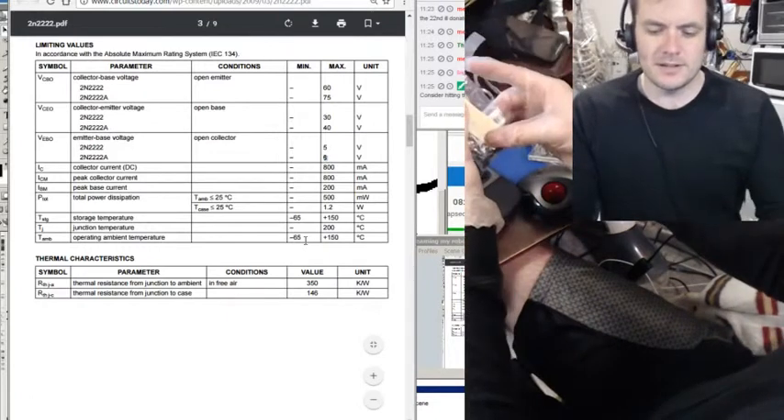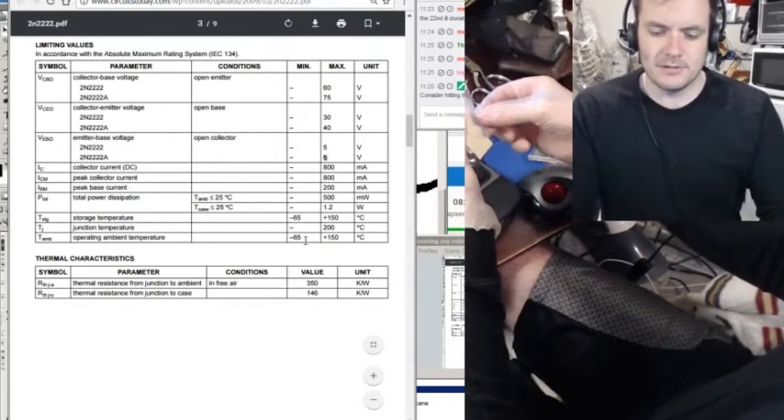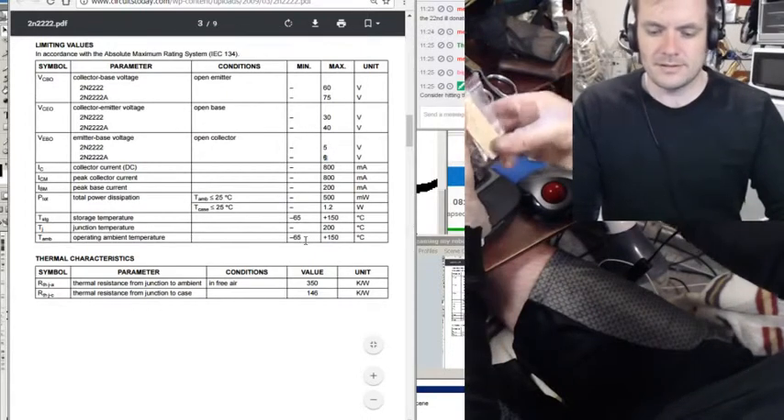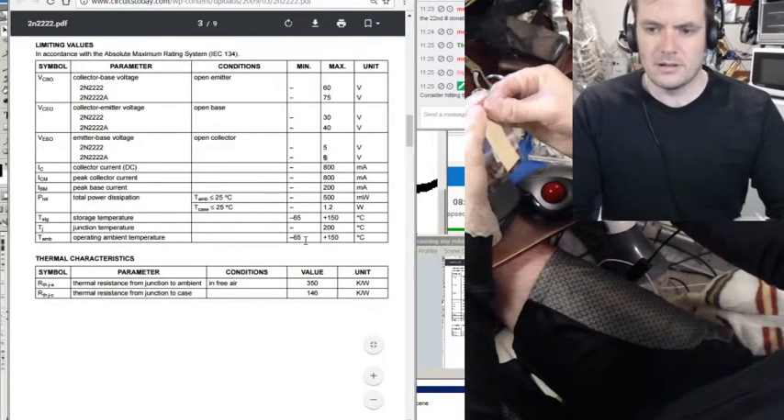So now when I look at this bag, it's not just some mystery item — it's actually got all the specs, everything I need to know, in shorthand form.